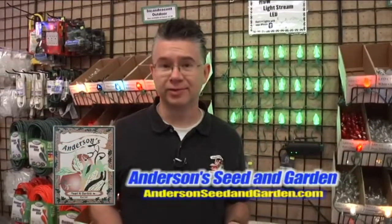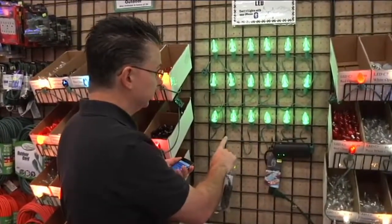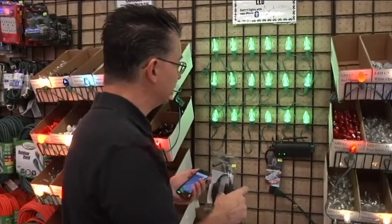There have been some amazing new innovations with holiday lighting over the last couple years, and here at Andersen Seed we have probably the newest and most innovative — it's called Light Stream. Light Stream is a method to put lights on your home inside or out and control the colors they create. These are the Light Stream bulbs — they're LED and consume a very minimal amount of electricity, approximately 0.2 watts per bulb.